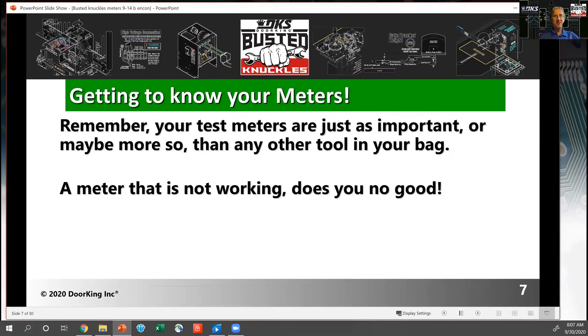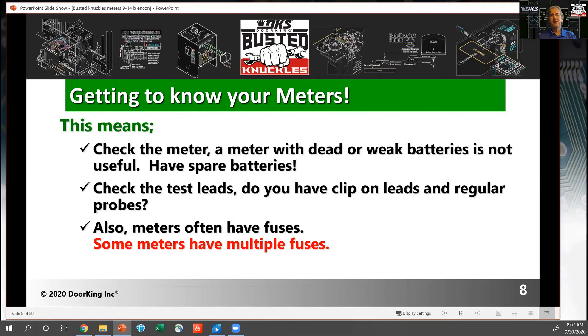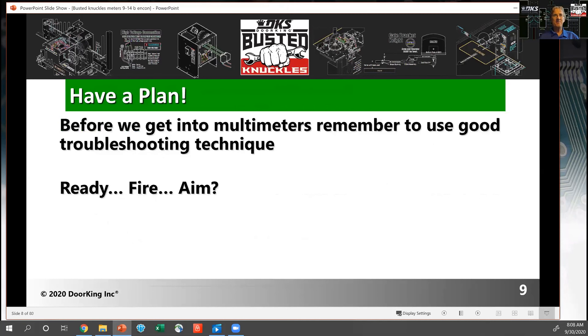Test meters are a very important tool in your bag. A meter that's not working doesn't do you any good, so make sure you check your meter. Have spare batteries because batteries do go down, and when you get a weak battery you can start getting intermittent reads. I recommend having two different types of leads: pointy probes and clip-on leads, because sometimes you need to clip on to take measurements over an extended period of time. Remember, meters have fuses — fuses blow for a reason. If you blow a fuse in your meter, don't just replace it; make sure you understand why that fuse blew.